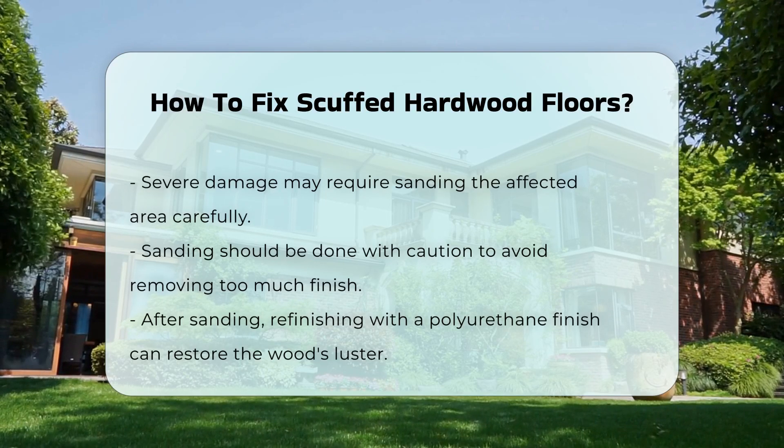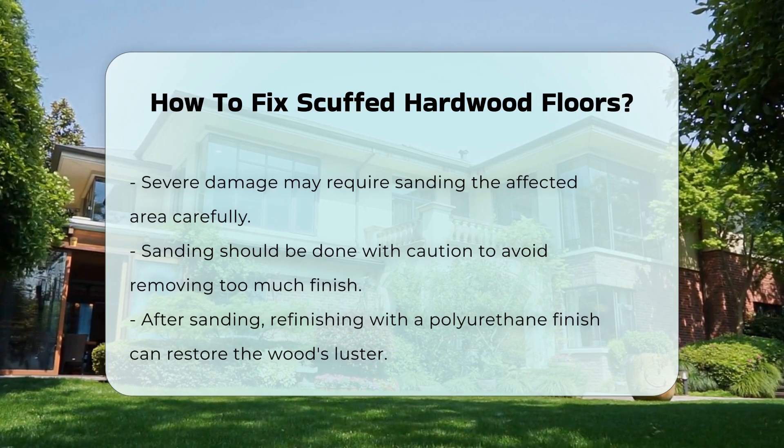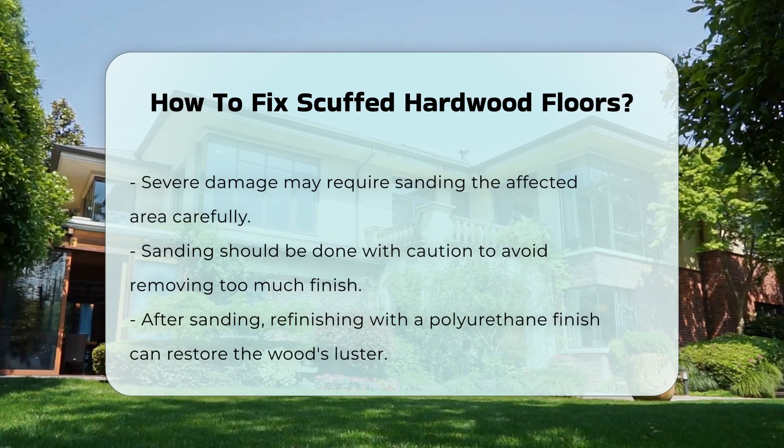After sanding, refinishing the area can restore its original luster. This may involve applying a polyurethane finish to protect the wood.